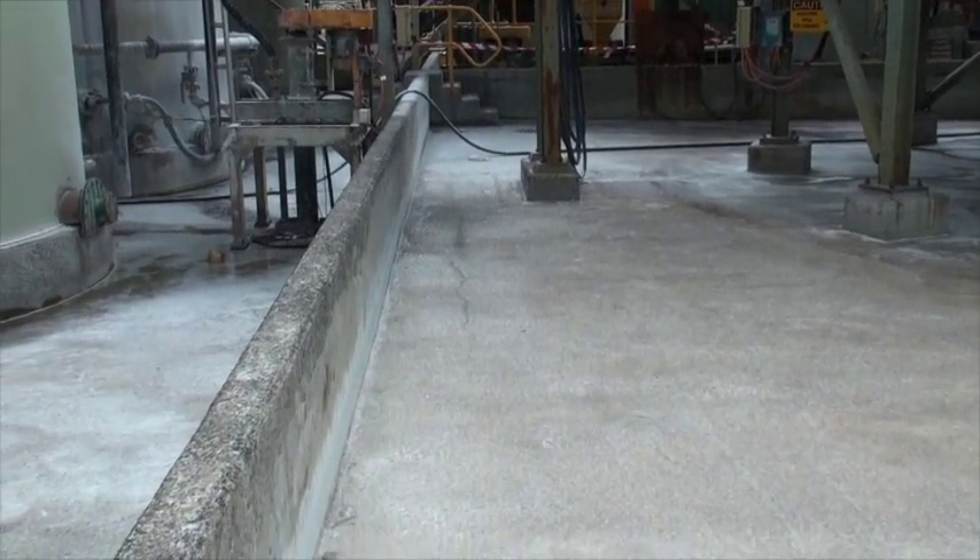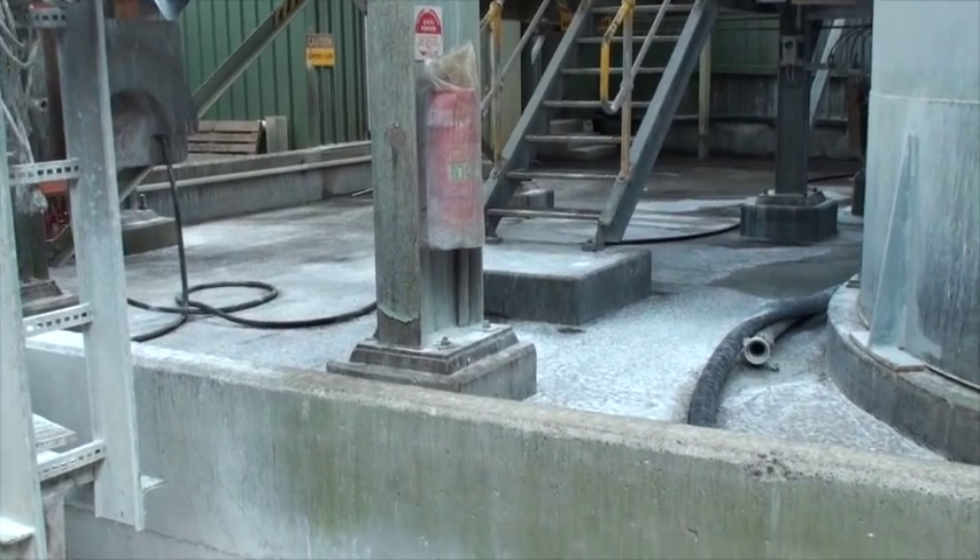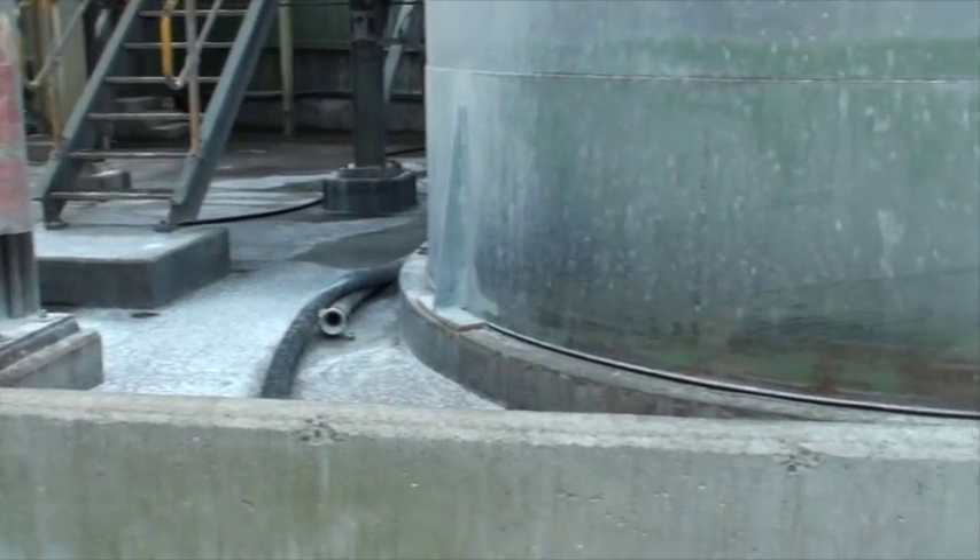The leach tanks and thickener are surrounded by a concrete bund to ensure that any spillage is contained.